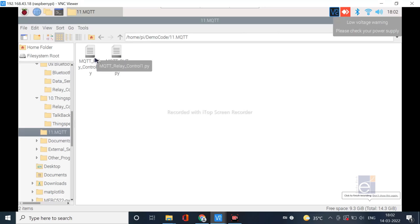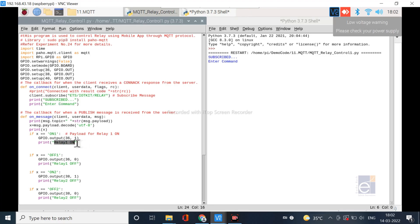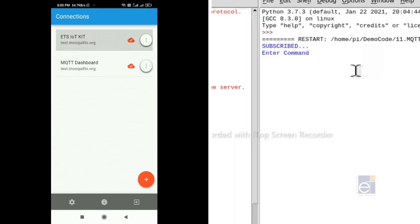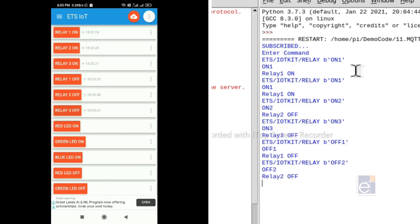Next we can see the MQTT application using the ETS-IoT Kit. Open the folder and open the MQTT application file — we are going to control relays using a mobile application. We are using the IoT MQTT Panel mobile application for controlling the relays. When you run the file, an 'enter command' message appears on screen. Open the MQTT Panel app, go to the corresponding dashboard, and use the widget keys. Clicking 'on relay' turns the relay on; clicking 'light' turns the light on. You can also monitor sensor status in the same application.